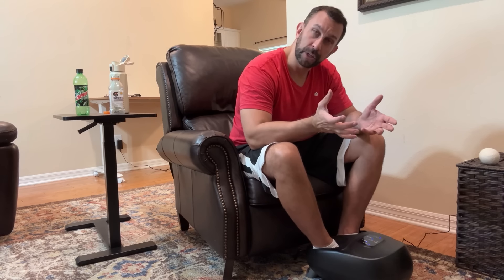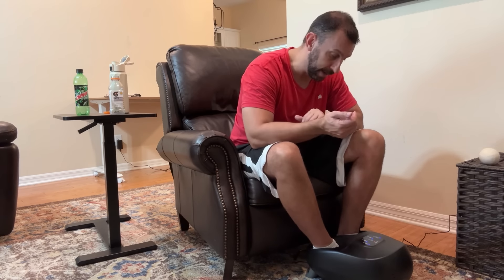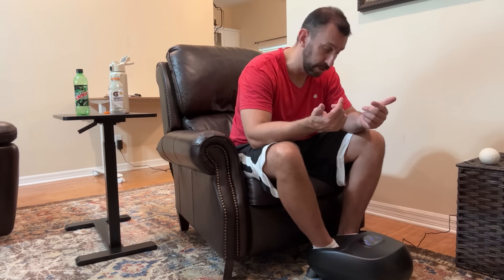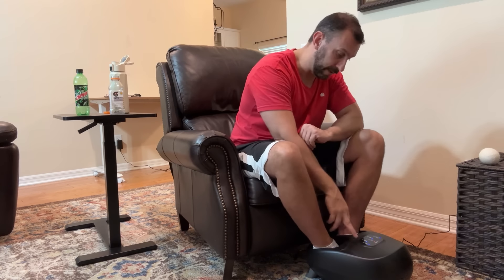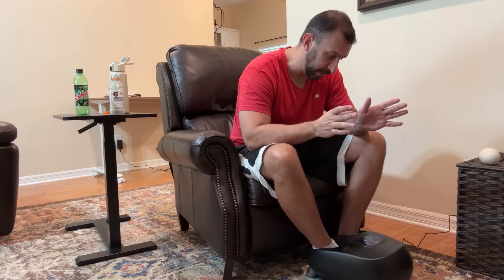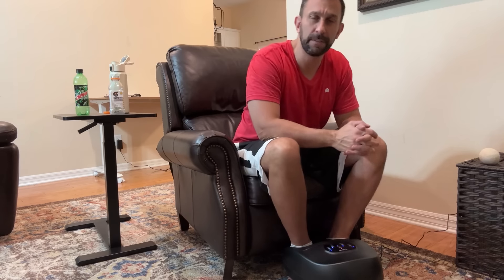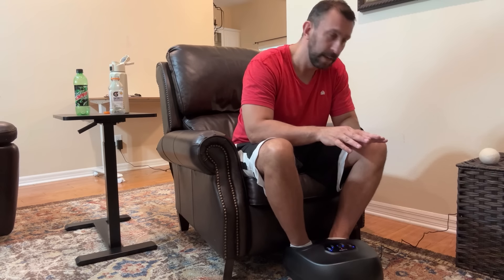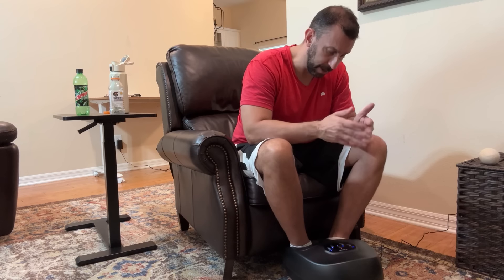It has air compression — low, medium, high. I like to keep mine on high because it really pushes the feet, and that can be really good for people with some circulation issues. And of course it has heat: low, medium, high. I think that's more of a comfort thing. I have mine currently set to medium. This makes a difference for me. I can kick back and watch TV, get out of bed, eat my breakfast — I can put this under my desk at work and my feet feel better and better.